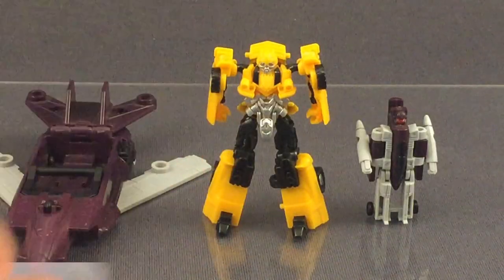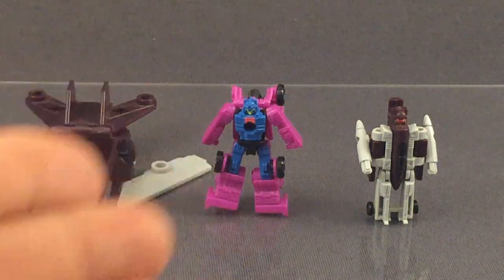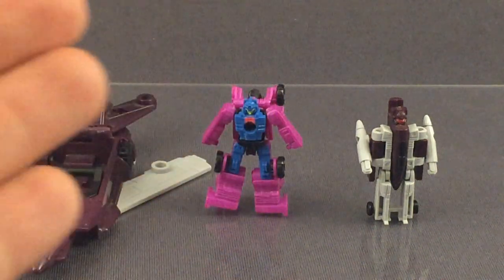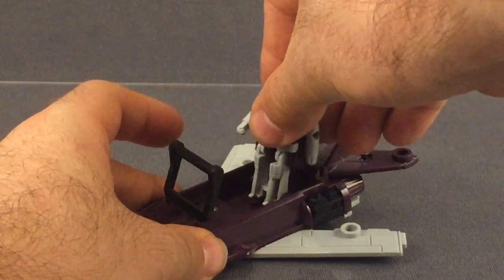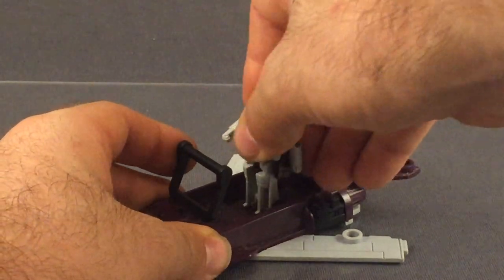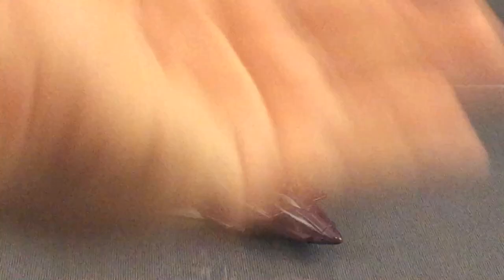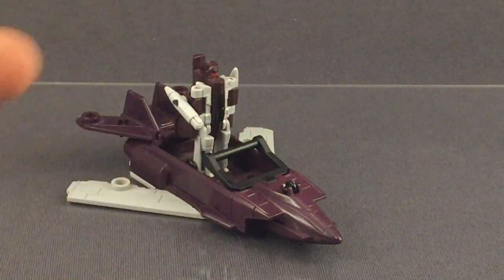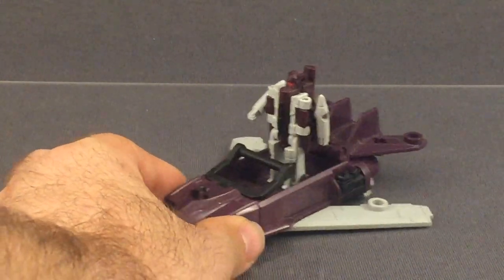Size-wise, you've got your standard Legion figure, your standard Legends figure, your standard Earthrise Micromaster. In this instance, the height hasn't quite changed, although the plastic quantity definitely has. Ultimately, I do love this figure, but I don't think it's the best of the bunch. I love it because of how I came across it, and I love it because it does something unique, even if some of the Unicron Trilogy guys did the exact same thing later. But as far as G1 toys go, it is unique. And I love the colours too, but it could have been handled a bit better.